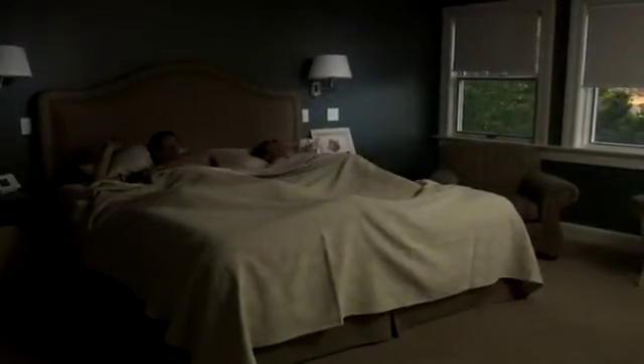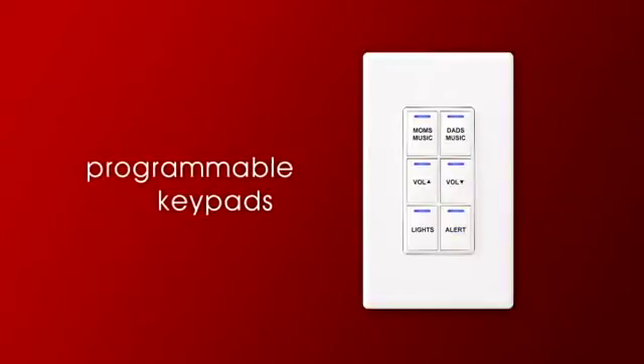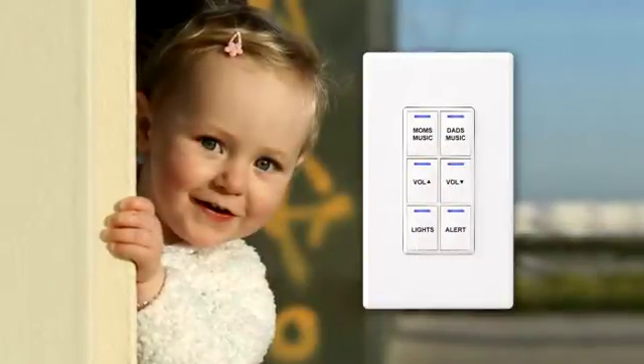With Control 4, you can replace your alarm clock with a comfortable wake-up scene. In the morning, your lights turn on gradually, the temperature rises, and your favorite wake-up music plays over your bedroom speakers. You can also integrate Control 4 keypads to control anything you want — play your favorite music, activate lighting scenes, or alert your family that dinner is ready.